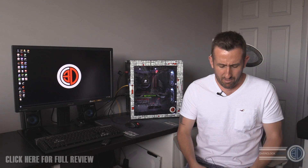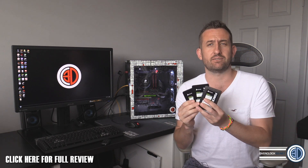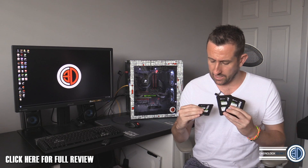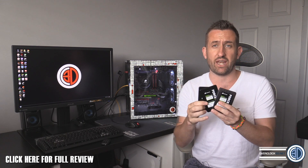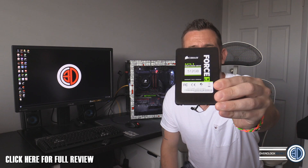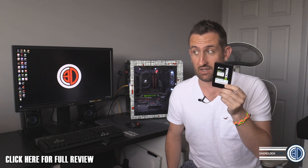Hey guys, it's Tiny Tom Logan back with another video for you. Today we're actually going to be taking a look at three Corsair solid state drives. I've got the 128, the 256, and the 512 — it's a new range from Corsair called the Force LX. Now these have got some pretty aggressive pricing, and I do mean aggressive pricing.